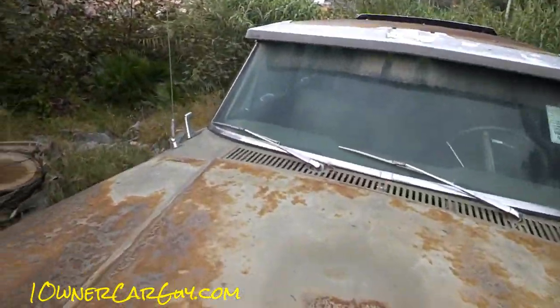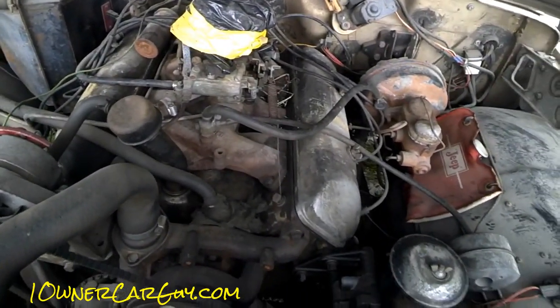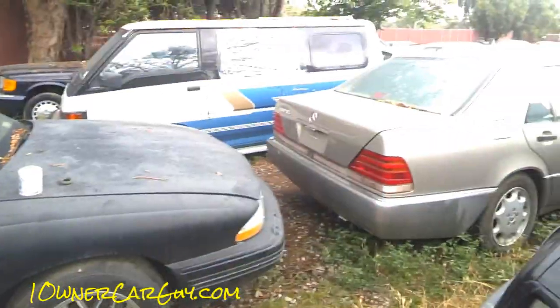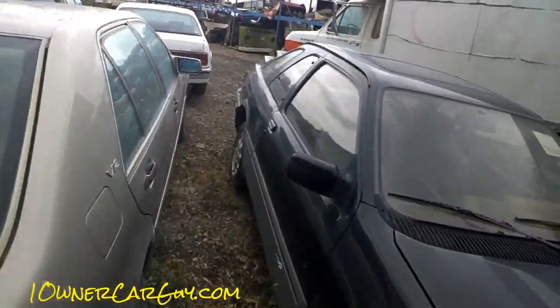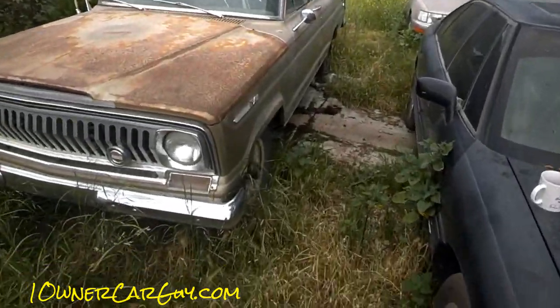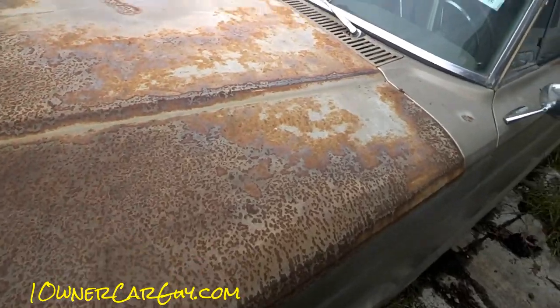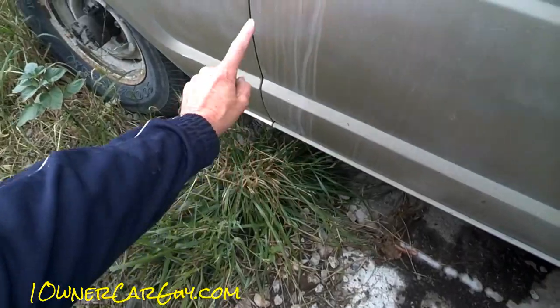It's all taped up — somebody stole my air cleaner. It's in good shape, it's a runner. It's in great shape. I'm gonna go around. I've got a patina on top, and there's rust around the doors here where it usually gets rusted out, and the fender — but it's not, it's nice.